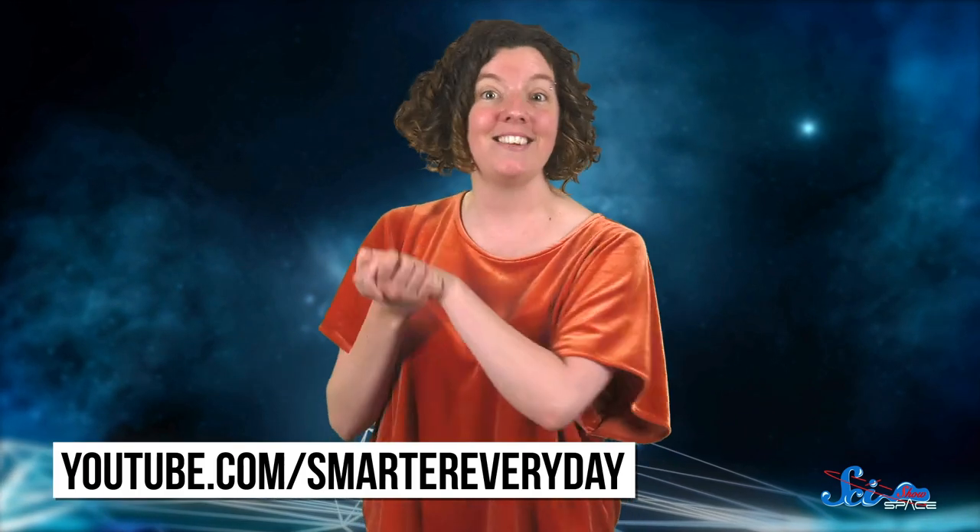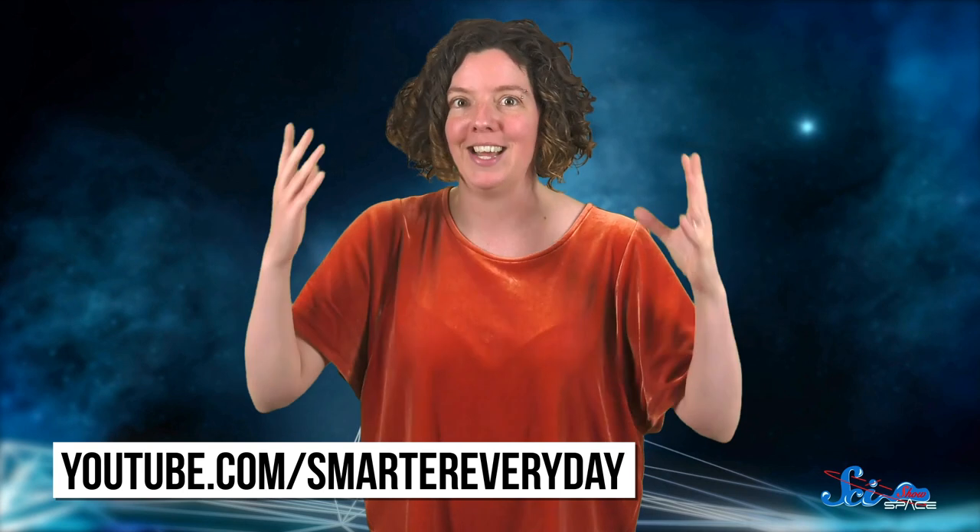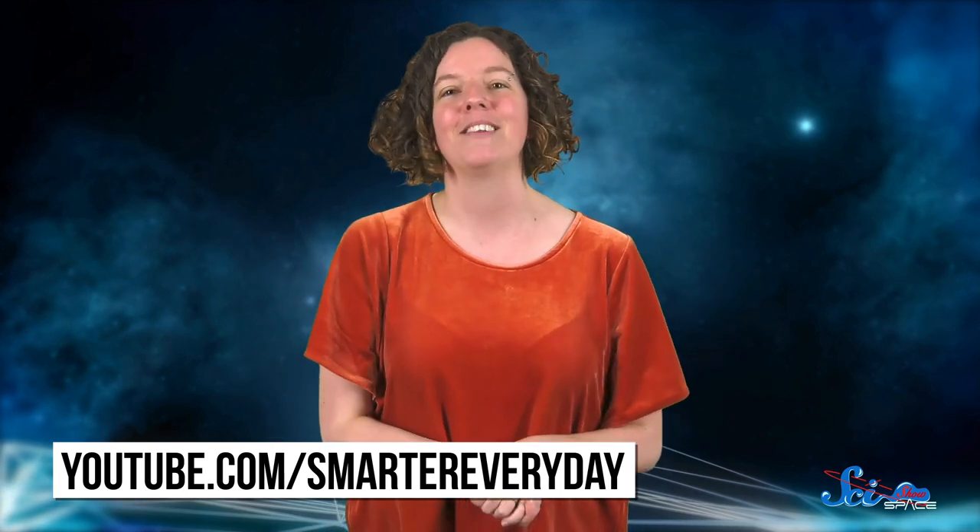Thanks for watching this episode of SciShow Space, and special thanks to Destin Sandlin over at Smarter Every Day for first telling our team about this sweet old rocket. If you want to check out Destin's channel — which you should, it's amazing — you can go to youtube.com/SmarterEveryDay.